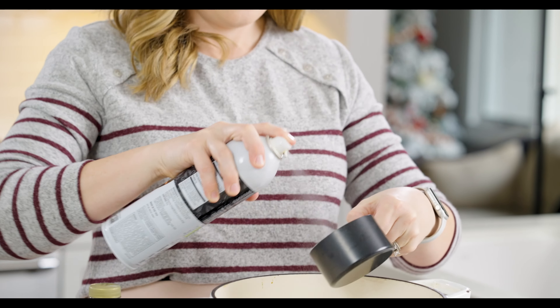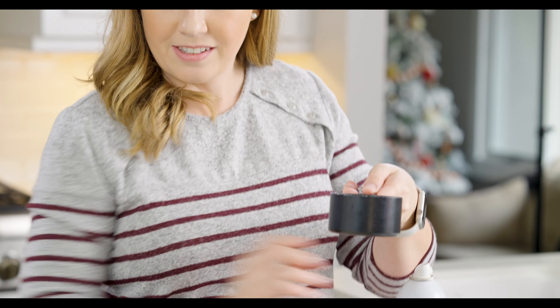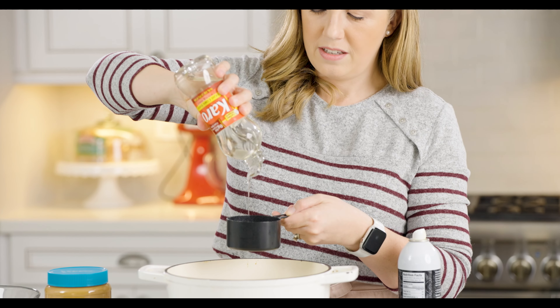We're going to start making our Scotch-a-roos. We're going to use a large pot — make sure it's big enough because we're going to make the sauce part of it and then we'll add six cups of Rice Krispies. So it needs to be a large size pot.